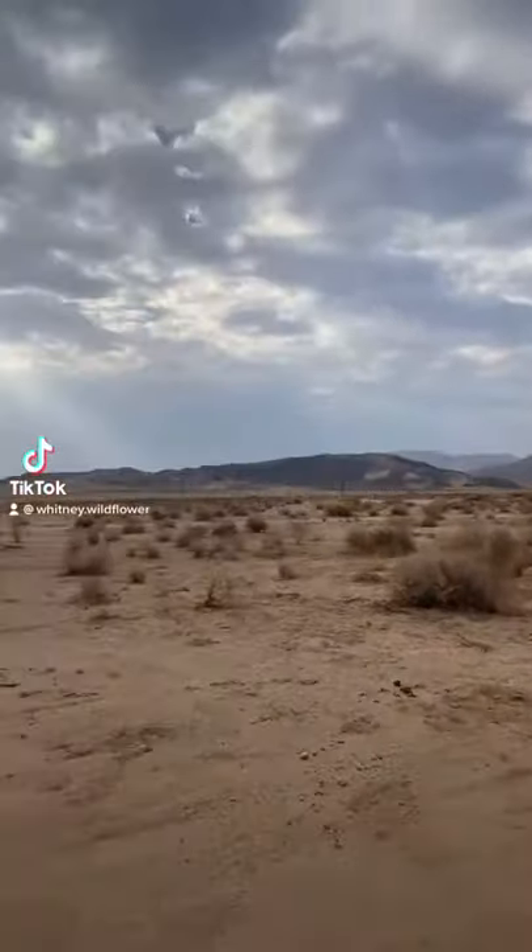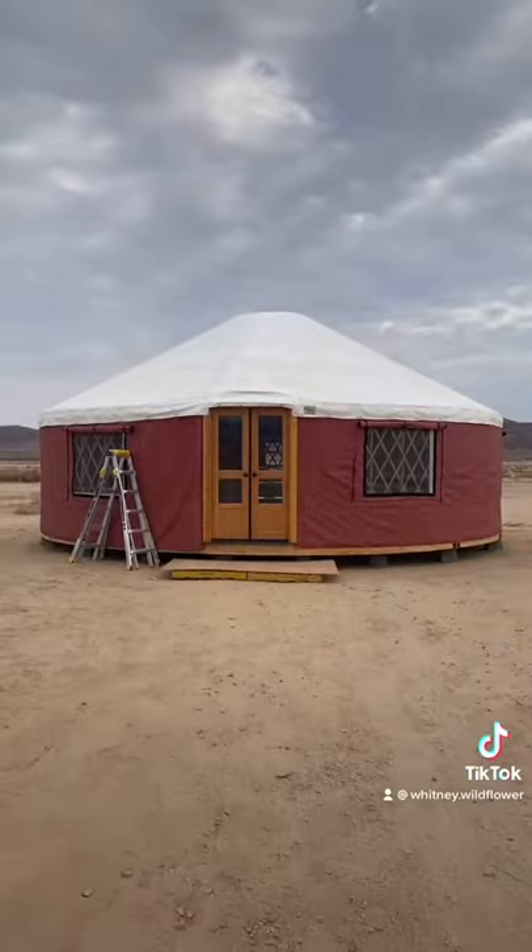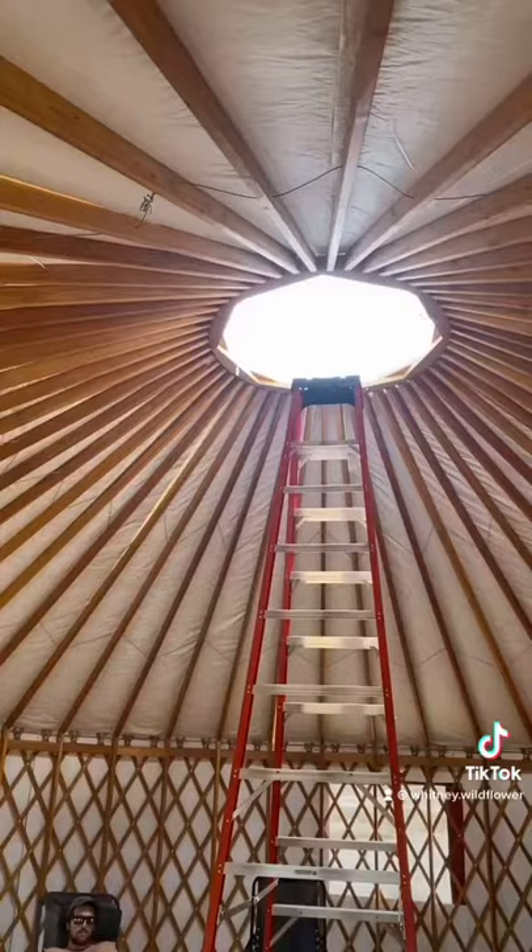Welcome back to another yurt update. We got the roofing liner, insulation, and top cover on last time. Now we've got our sidewall insulation and side cover on. The insulation attaches first with S hooks, which are eventually replaced with zip ties. The insulation has cutouts for the windows, as you can see.